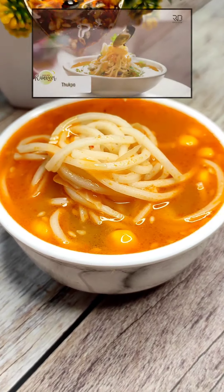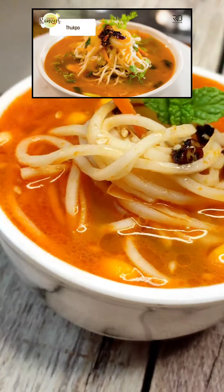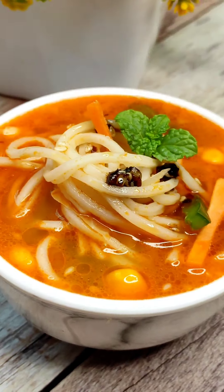Hello everyone, welcome to Poodham Sukrim. Today we will make Chef Ranveer Inspired Thukpa. Let's see how I can follow this recipe.